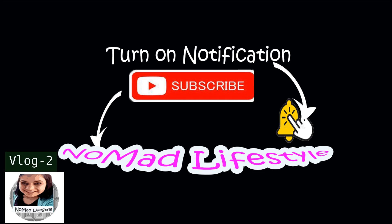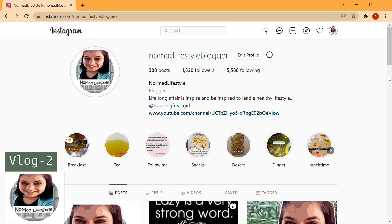If you like the videos and want further videos, please subscribe to my channel and don't forget to press the bell icon so that whenever I put new videos, you will get a notification. And do let me know in the comments how you liked this. If you want updated information, please follow me on Instagram at Nomad Lifestyle Blogger.